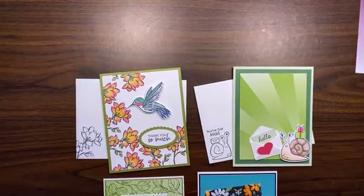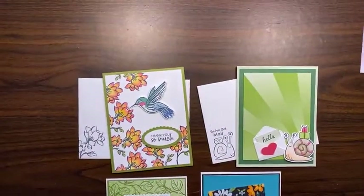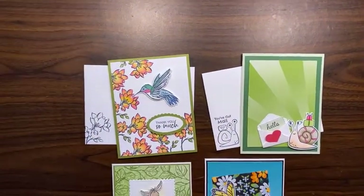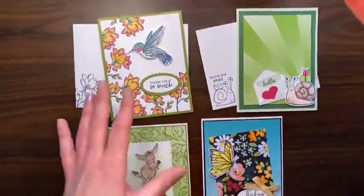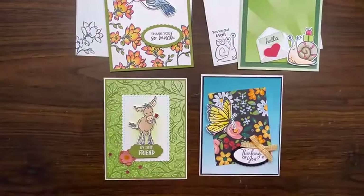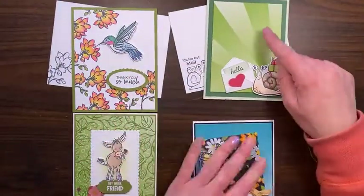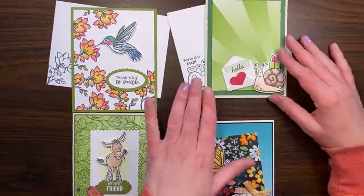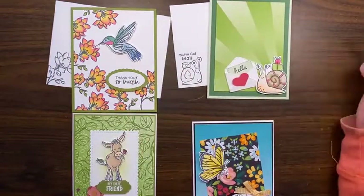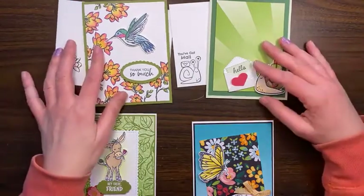Okay, so here's some cards I've been playing with. I showed these just a couple of days ago on Facebook, but this is what I'm talking about — the ombre effect here with the different strips back and forth. This one's using the Snail DSP bundle; we're going to be using the Sweet Strawberry bundle today.